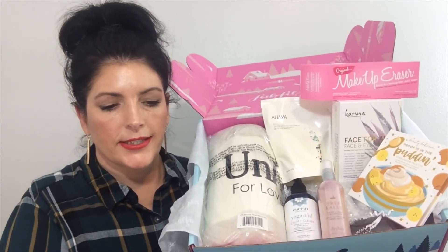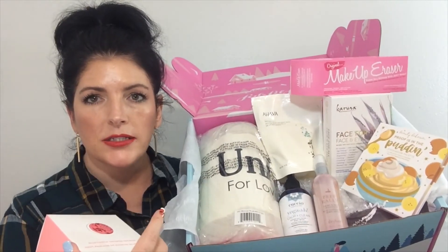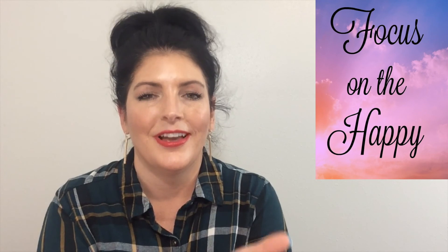That's everything that was in my FabFitFun winter box — eight full-size items, so I'm really happy. Thank you, sweetie pie, for my Christmas gift — I love you so much. Thanks for watching my unboxing of my very first FabFitFun box. I'm filming this after Christmas but before New Year's. I hope you had a wonderful Christmas holiday, whatever holiday you celebrate on December 25th. If I get this posted before New Year's Eve, I hope you have a very safe and happy New Year's Eve. Thank you so much for subscribing and being a loyal follower this whole year in 2019. Everyone, focus on the good and the happy in your life and come back and see me again.